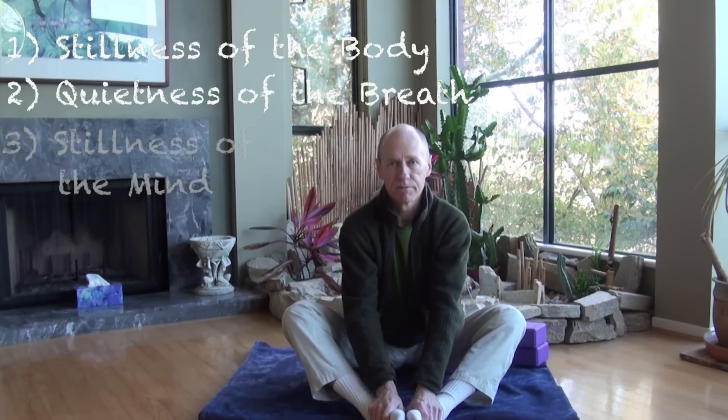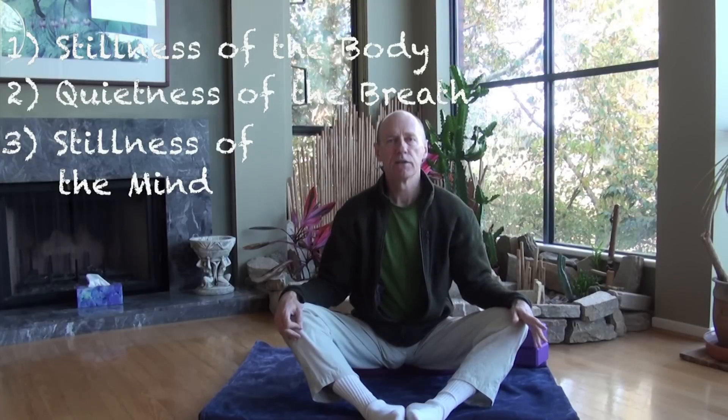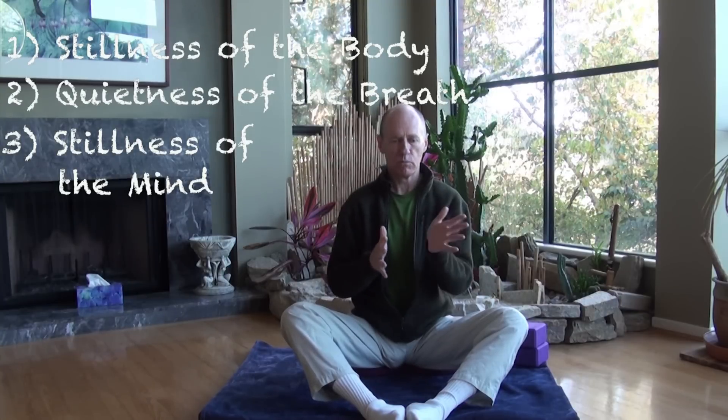The stillness in the breath is important because it leads to the third quality of stillness: stillness of the mind. The yogis long ago discovered that the mind and the breath work together like fish in a school — when one moves, the other moves. It's very hard to still the mind just by using the mind, just by willpower to stop thoughts. That's the practice of the Samurai Zen warrior. The yogis discovered a backdoor to the mind: the breath. When the breath is quiet, the mind is quiet.